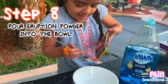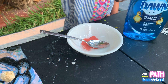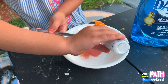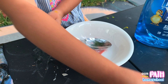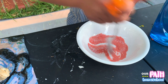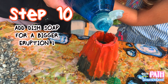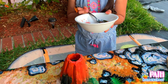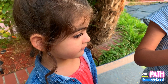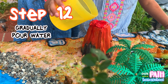Now we pour some eruption powder into the bowl, then citric acid into the bowl. Now it's time to make a bigger eruption. Wow! Whoa!